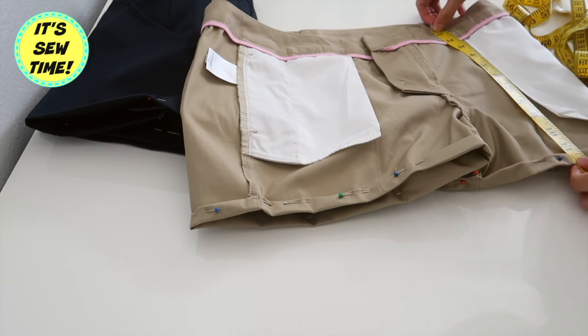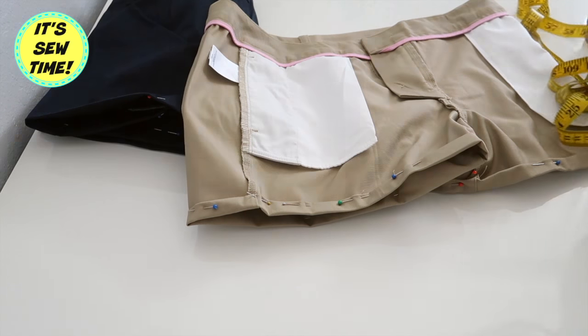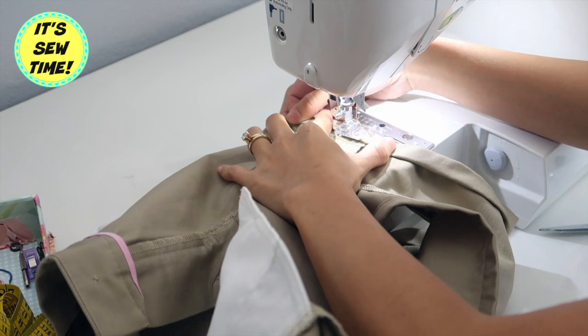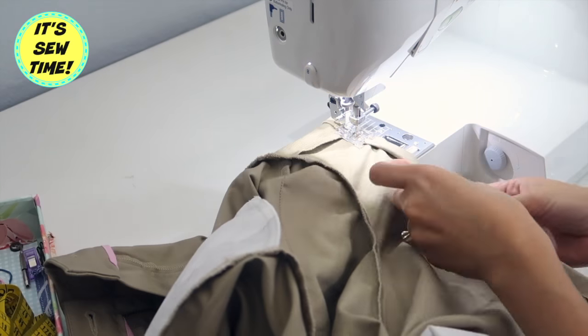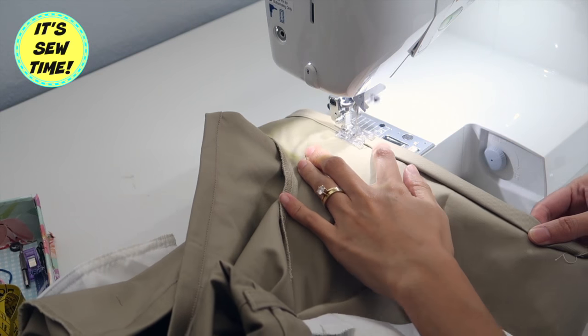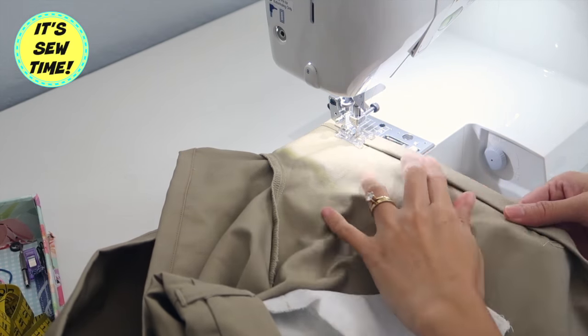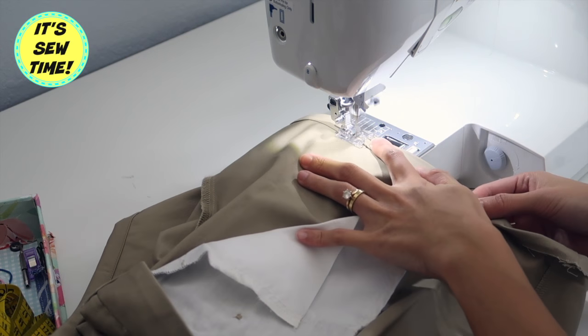Here I am measuring the shorts, making sure that they are at the same length before I finish the hemlines. Then I'm going to go ahead and sew it all the way around. As you can see, by pressing the hemlines it is much easier to sew.